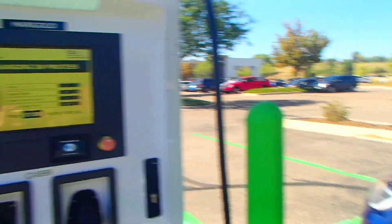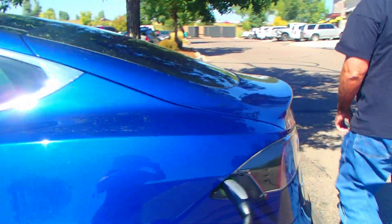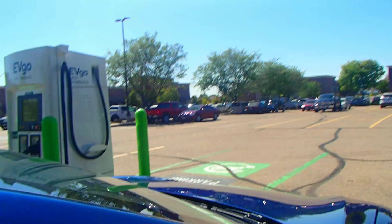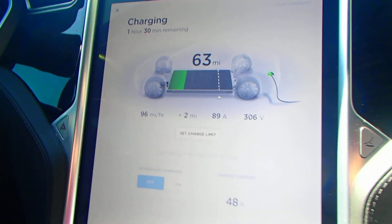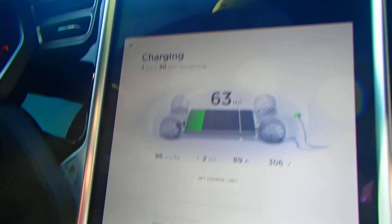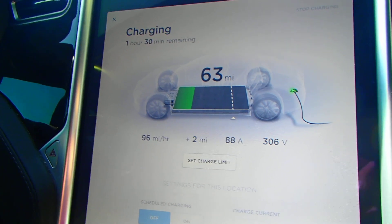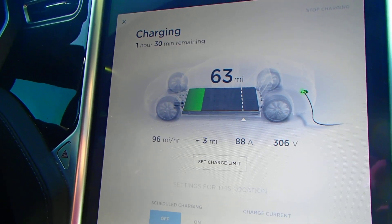We can look in the car — go around the other side and you can see how fast it's charging. You can see from the screen on the Tesla charger it's going at 95, and that will continue to increase. If you look carefully you can see I've got it set to about 80%, and it'll slowly increase and increase until it charges my car up to what I need.